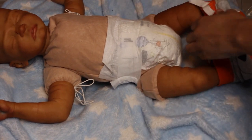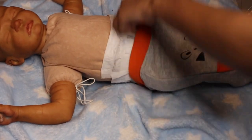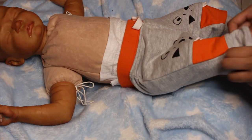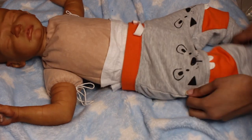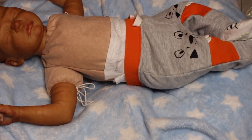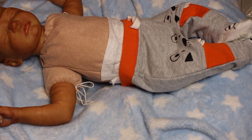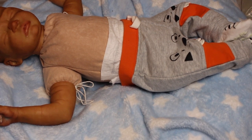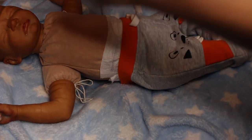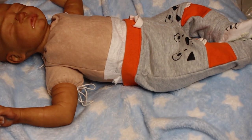Since this is a budget baby, he is not fully weighted with glass beads. He has glass beads on his feet and hands, and the rest of his limbs are filled with polyfill — just to keep everything cheap, hence he is a budget baby. I can weigh him fully with glass beads for an additional cost, but I'm trying to keep prices down. This is the only way to make him an actual budget baby.